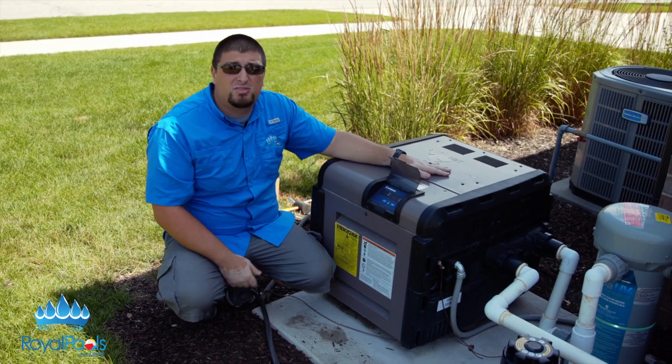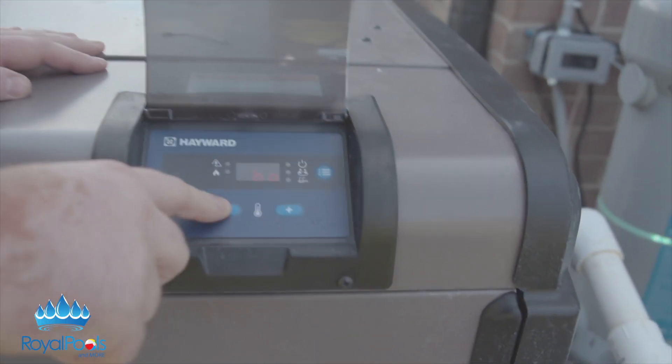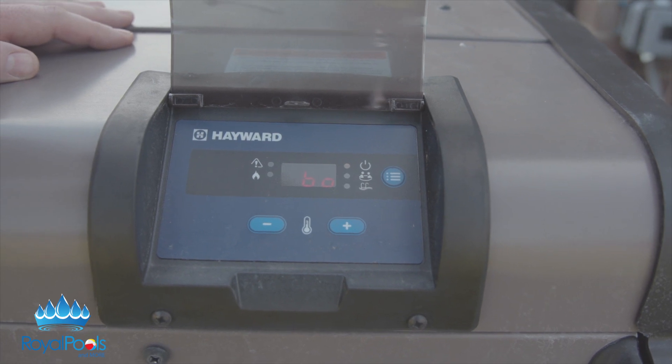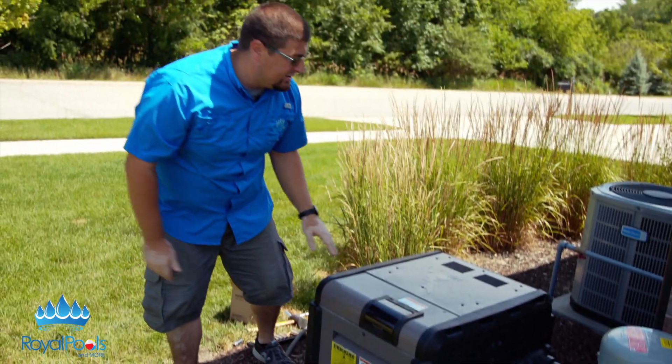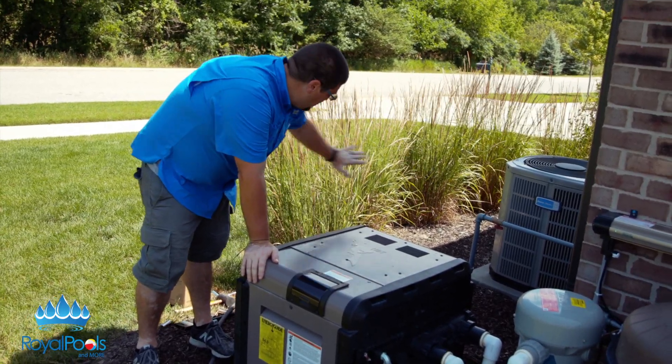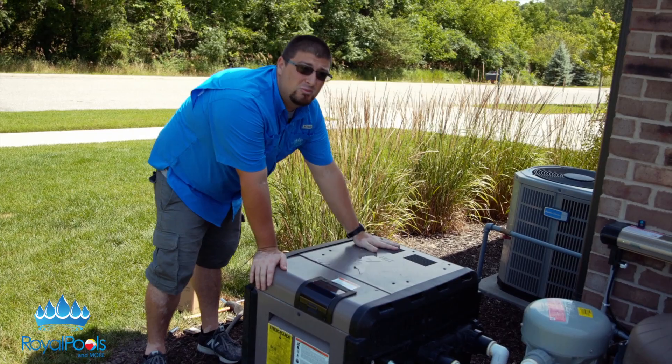All in all, heaters are pretty straightforward. All the modern ones have a digital display and throw up error codes. All you do is select your pool or spa, hit plus or minus, and the heater will ignite. You are going to get some exhaust coming out of the top. Some heaters have a side exhaust.